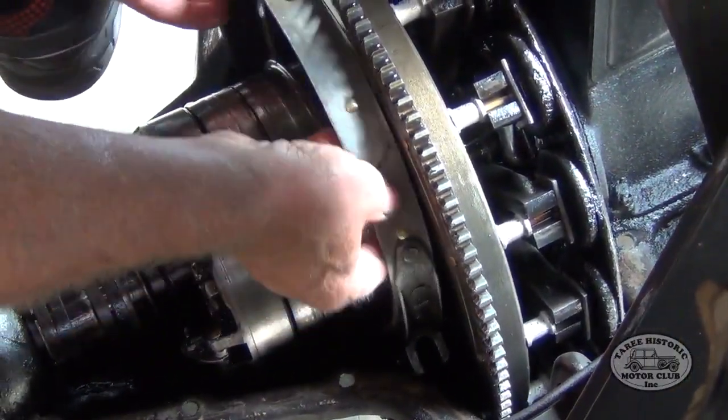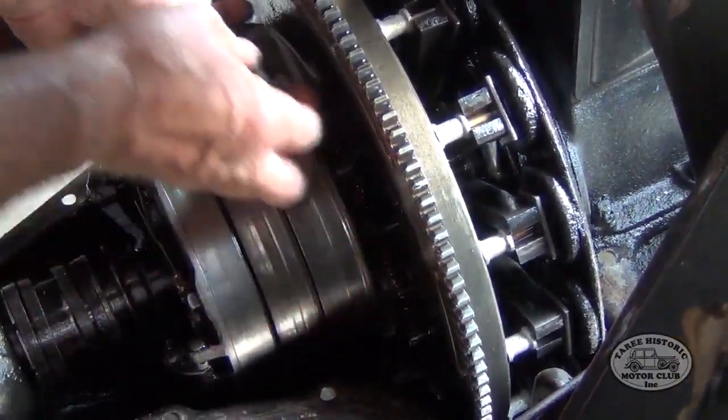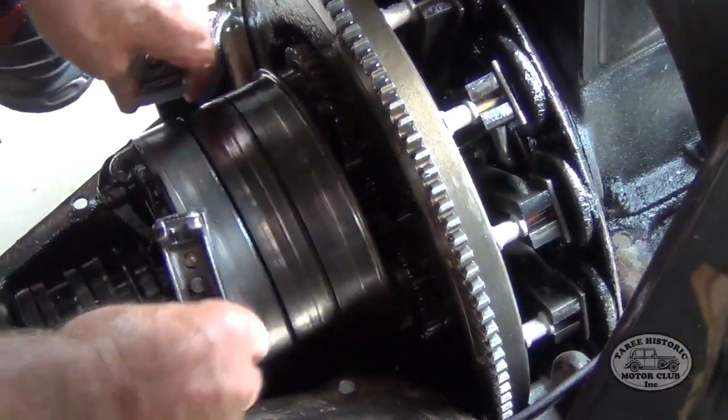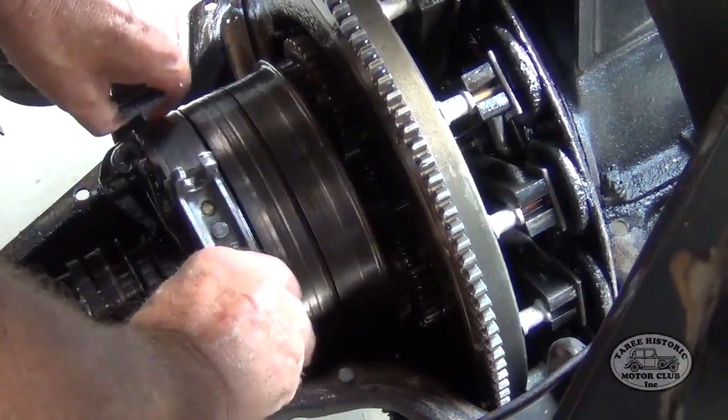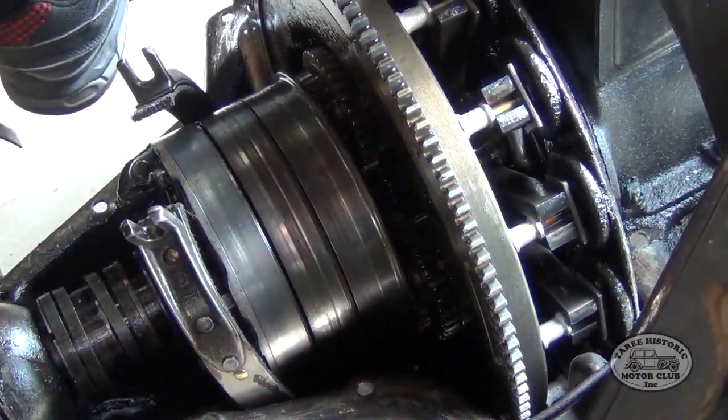We start furthest from the flywheel and work our way towards the flywheel as we put each of the three bands back in. All three bands are the same — they don't go in in any particular order, neither do they have to go around any particular way, as long as the ears are facing the top.